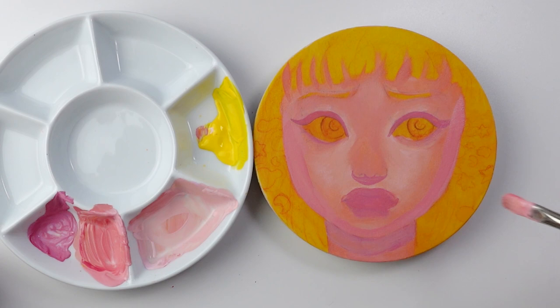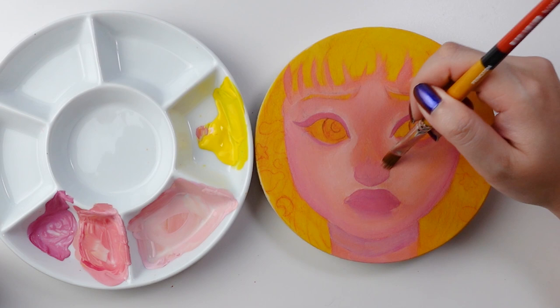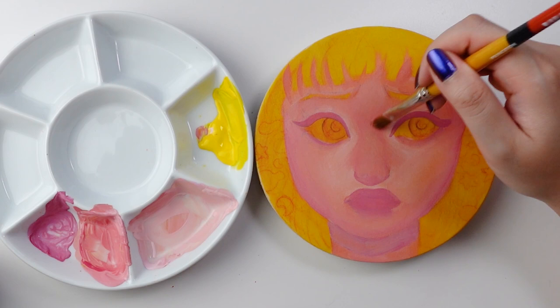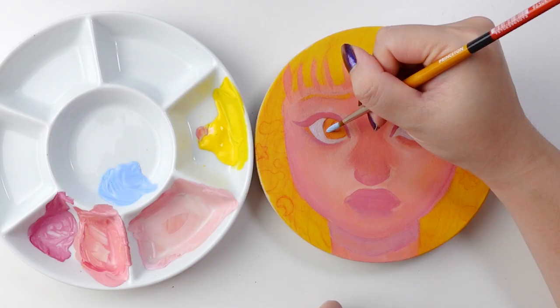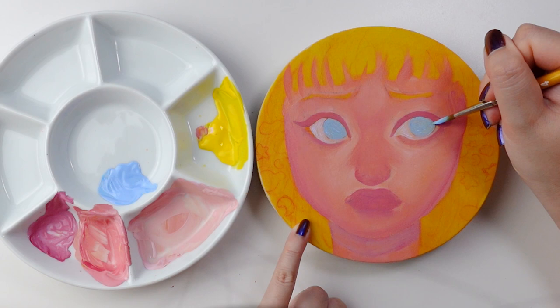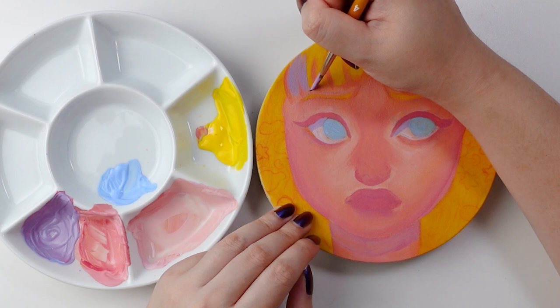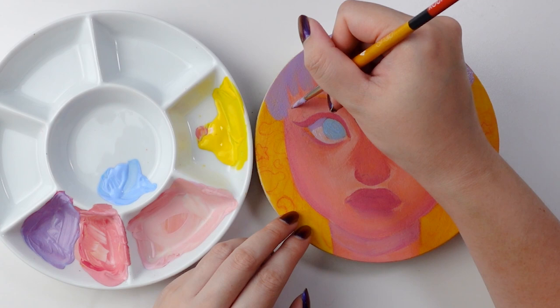My art-making process is definitely more intuitive and experimental, which is why it makes it really difficult for me to do a traditional linear tutorial, and that's why I choose to do the types of videos that I do. I hope that by showing the painting palette and talking through my process, you'll be able to learn something and maybe apply certain things into your own workflow. Personally, I think it's more important to differentiate the varying values to suggest form and dimension rather than focusing heavily on color — value comes first and color comes second.